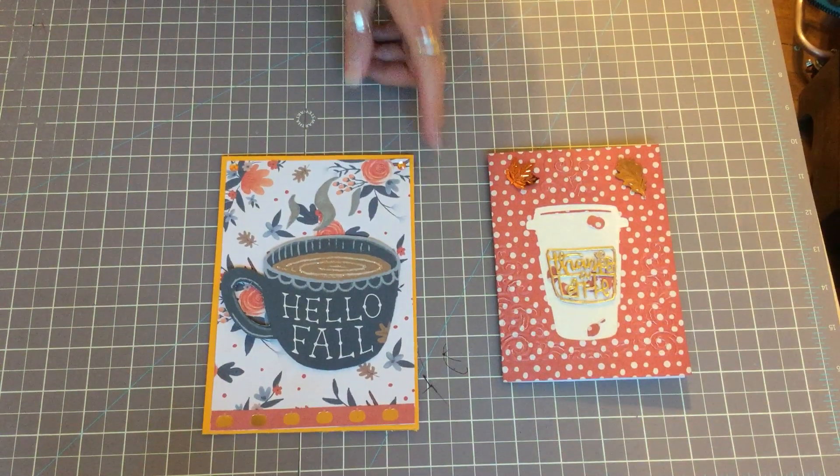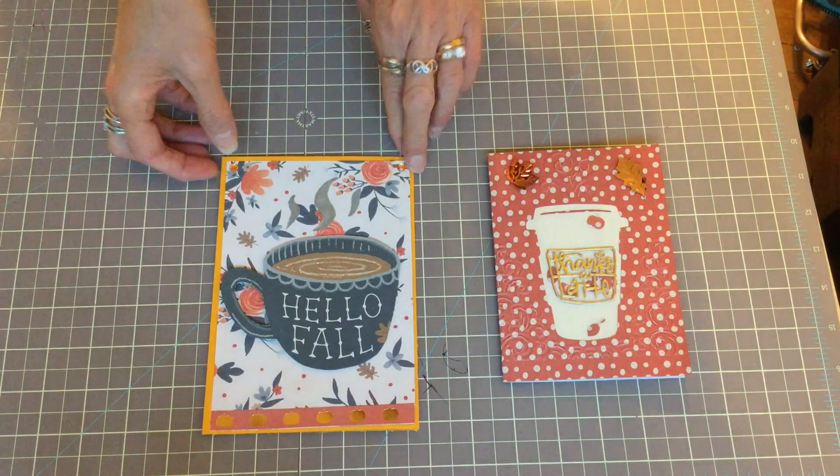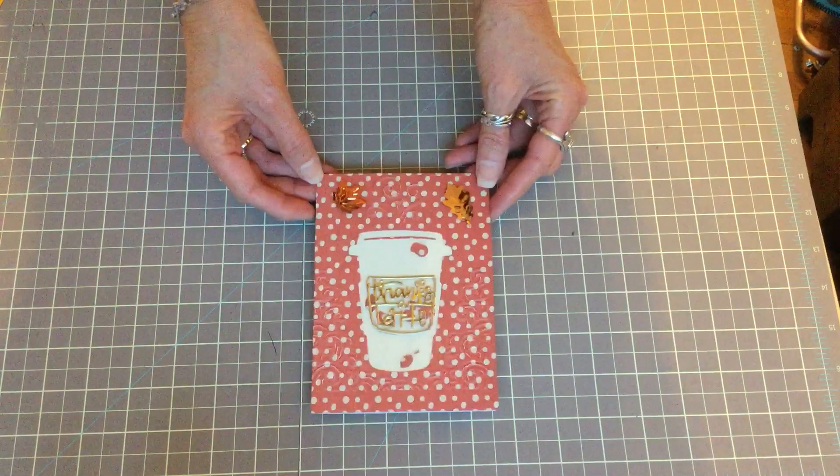Hi, this is Chrissy Virginia Girl, welcome to my channel. Today I want to share my projects for the Fall into Autumn collab, hosted by Kay of Art in the City and DNA of Junk Journals and More. This week's theme is coffee, so let me get started. This is my first card I made.